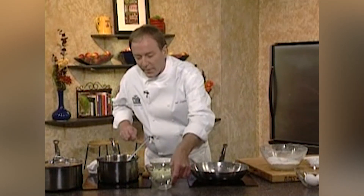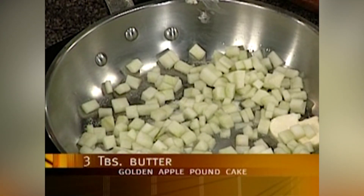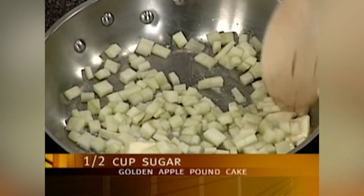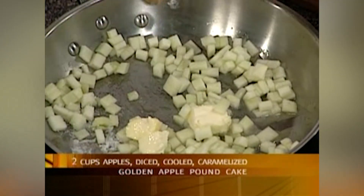Now we have to make our apple cake. To make the apple cake, the first thing I'm going to do is caramelize some apples. I have my pan here, I'm going to heat my pan, and into it I'm going to put roughly about two tablespoons of butter. Along with the butter, I'm going to add some sugar and some diced Granny Smith apples. We're going to let this start to brown up — just to caramelize a little bit. We want to caramelize the apples but not cook them all the way through. We don't want them to turn too soft.